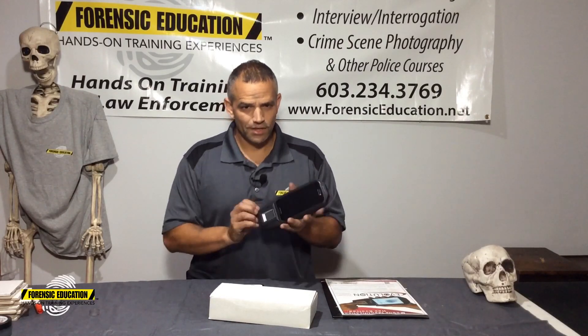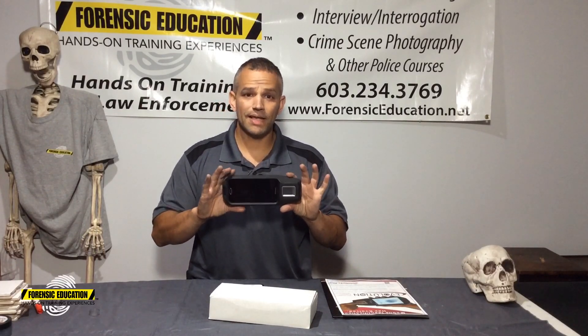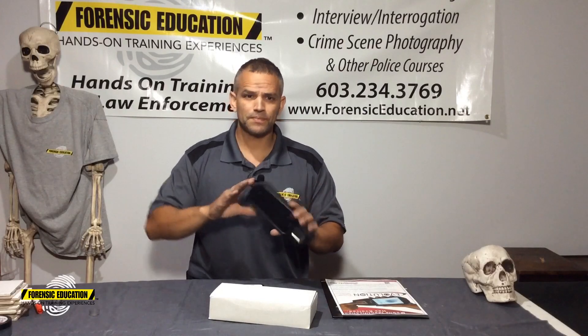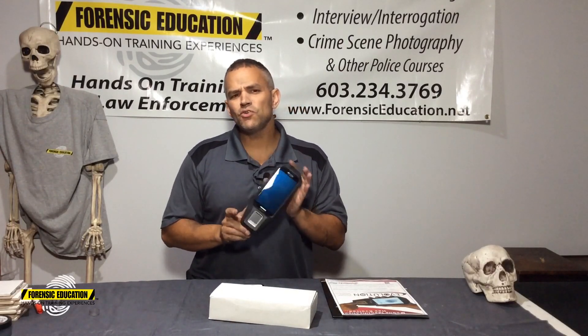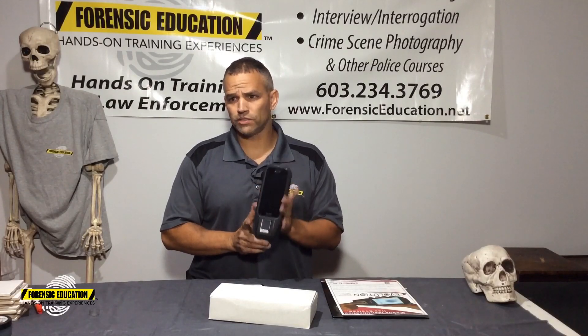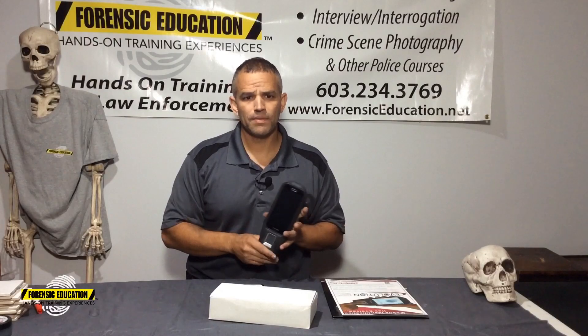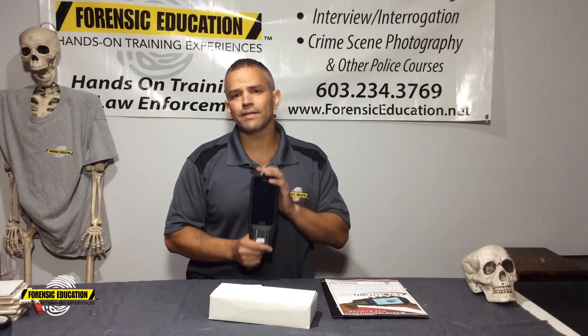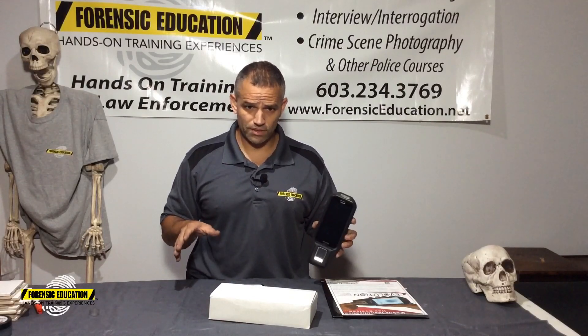So let's get into it. First thing, you have the device itself. It's based on a Galaxy Android platform. It's got Wi-Fi, 4G, and Bluetooth. Now if you don't want the Wi-Fi and 4G to connect with your APHIS system, no problem — it will connect through Bluetooth right to your MDC, or your mobile data terminal. So you can have it right there in your car.